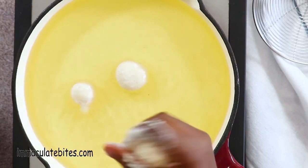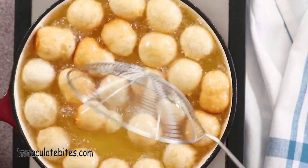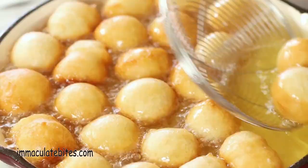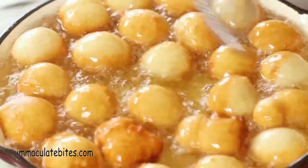Now we're ready to fry. I use my hands to fry because it's faster and comes out perfectly round. Use a spoon if desired. Before you start frying, make sure your oil is at least 350 degrees. Do not overcrowd your pan, or your puff puff will be soggy.